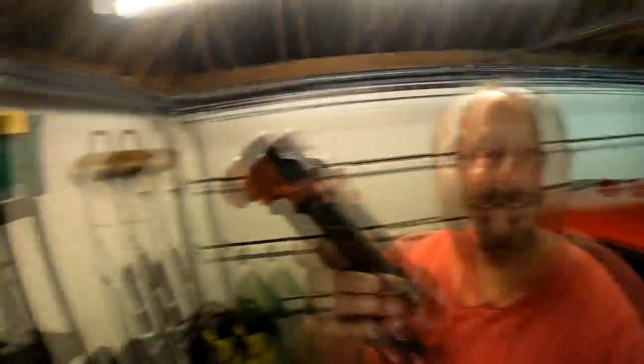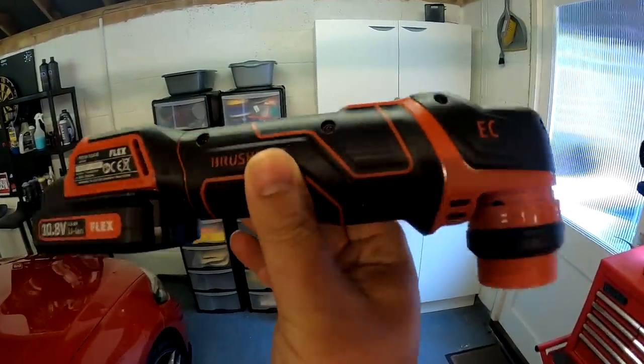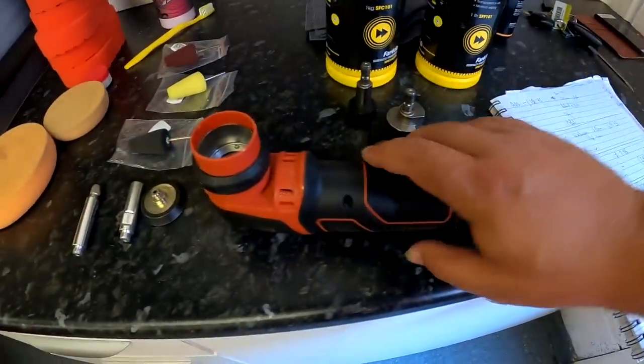Today we are talking about this really cool polisher and some accessories for it. This is one of the coolest tools to come out in the last couple of years. It's a really cool product — talked about it loads on the channel. Not cheap, but very good quality, very powerful for a little mini tool, and I've done lots of reviews on it. I think it's a great tool.